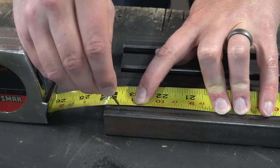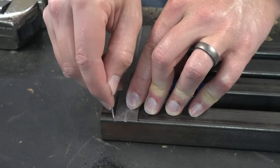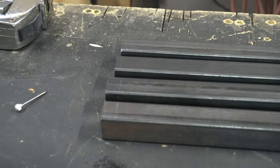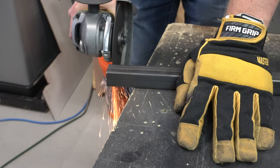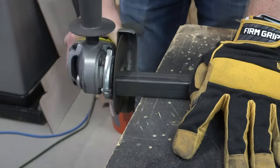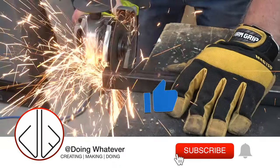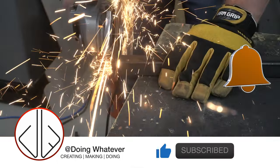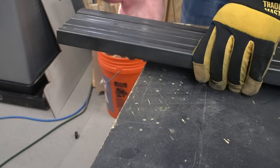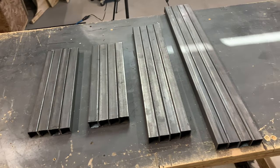I started by marking out the length of each piece that needed to be cut and then used a grinder with a cutoff wheel to make these cuts. You could also use a jigsaw or a skill saw with a metal cutting blade to cut these pieces to length. These 16 pieces will be enough to make the two end tables.